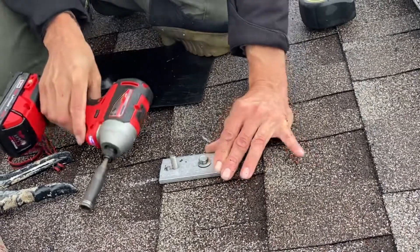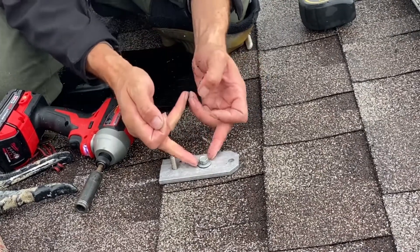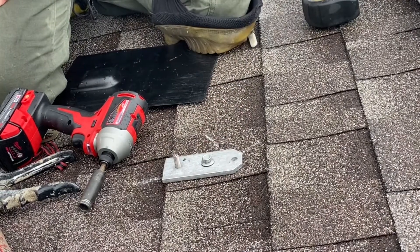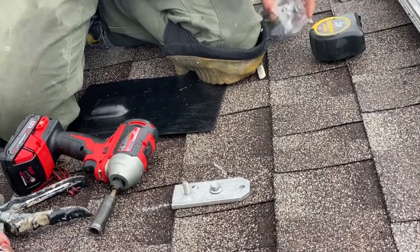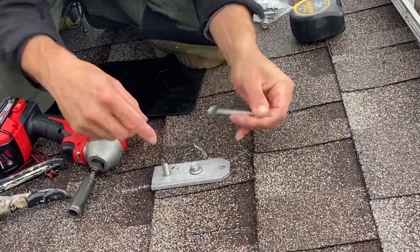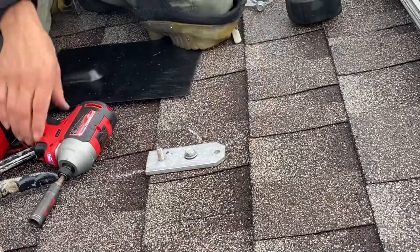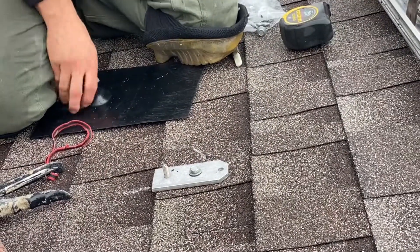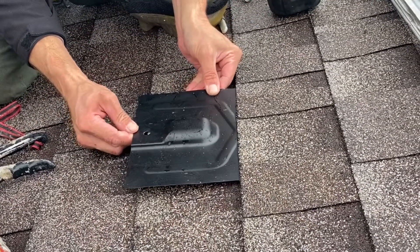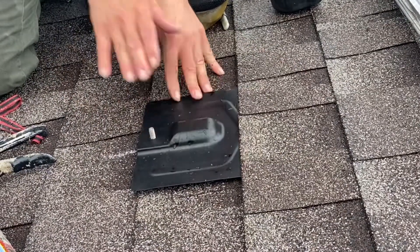I'm going to drive that down until I have just some compression on that rubber washer. There's a rubber washer on the screw — I just want to compress that down enough so that I get a bite. Now I'm structurally sound onto the roof, and when I slide the flashing in, it will line up and create a perfect seal.